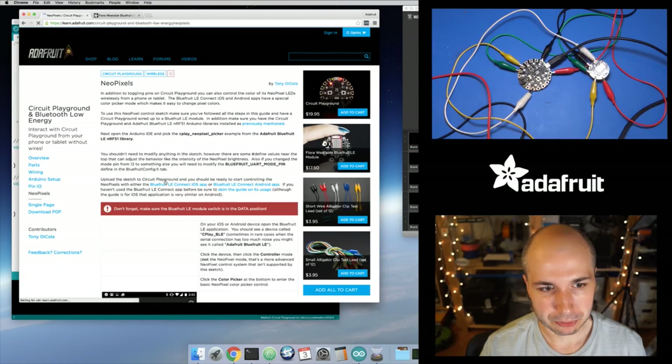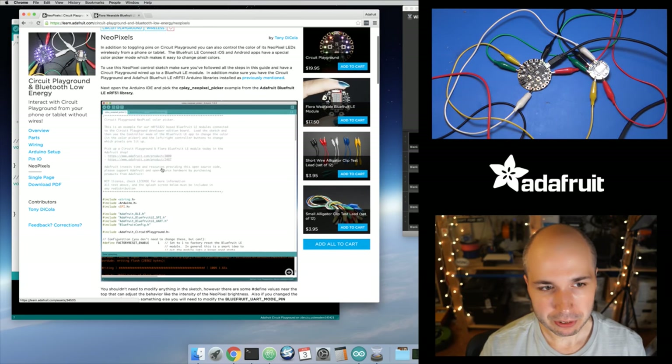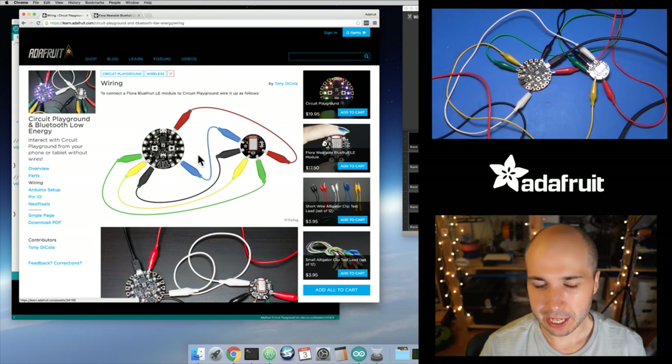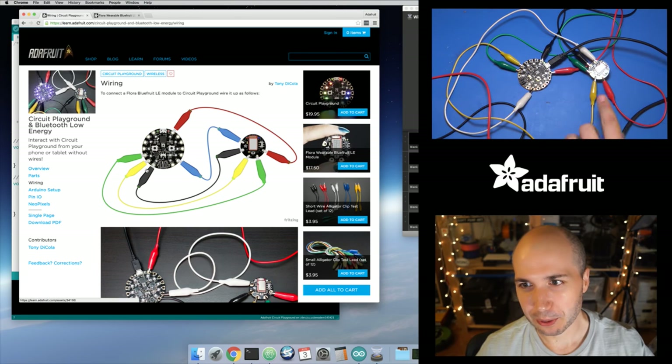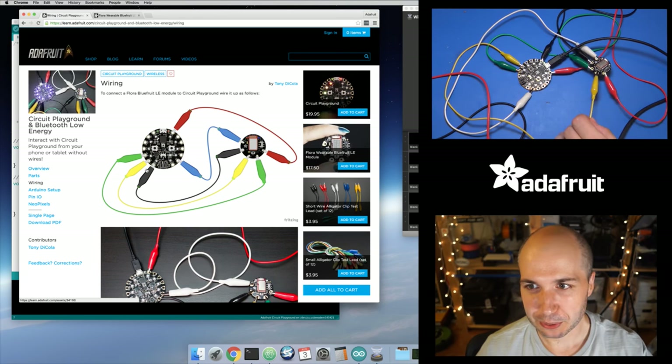For this video, we're going to look at NeoPixels. In this guide it walks through exactly what you need to do to set up the code. It's just an example you need to load in the Arduino IDE — real simple. The wiring is straightforward. You can just use alligator clips; you don't have to do any soldering. That's the really cool thing about Circuit Playground — step one is just grab some alligator clip wires and hook them up.